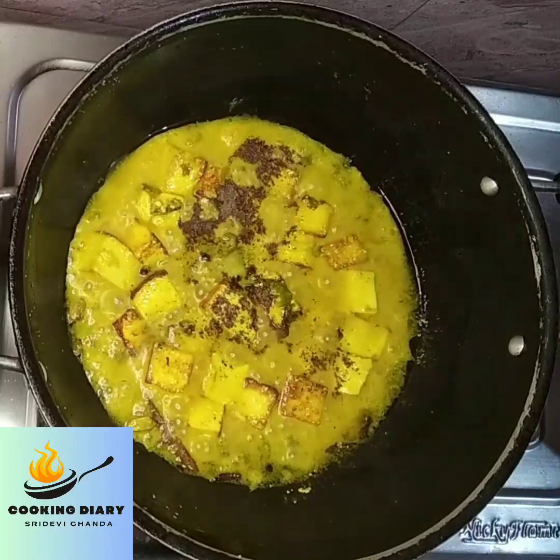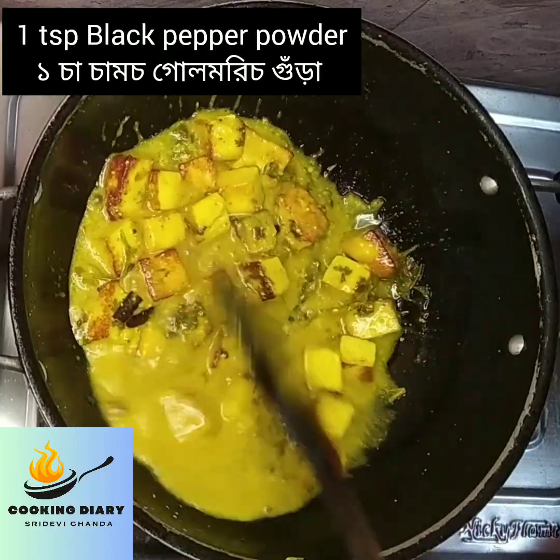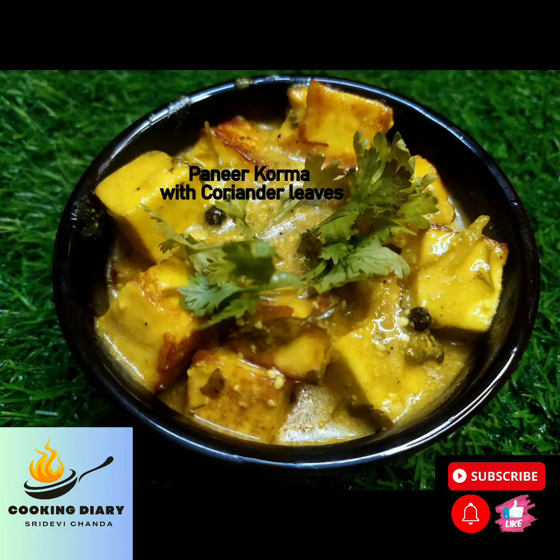Add 1 teaspoon of black pepper powder and serve hot with roti or paratha of your choice. Thank you everyone for watching the video. Kindly like and subscribe to my channel. Have a wonderful day.